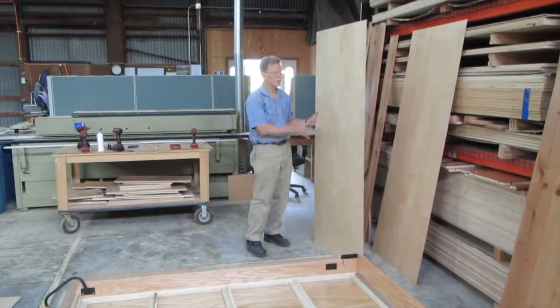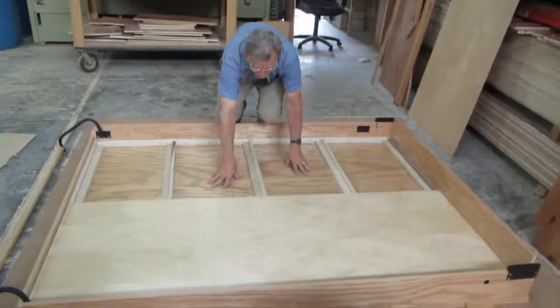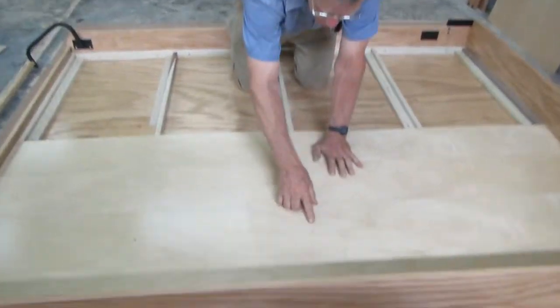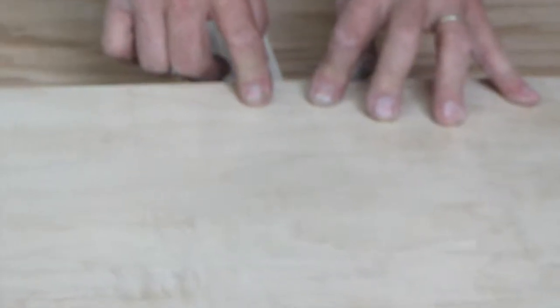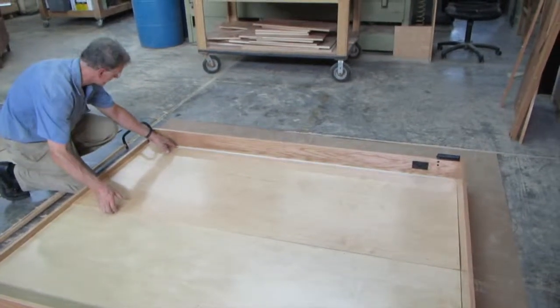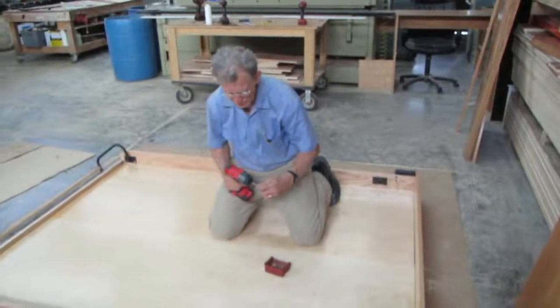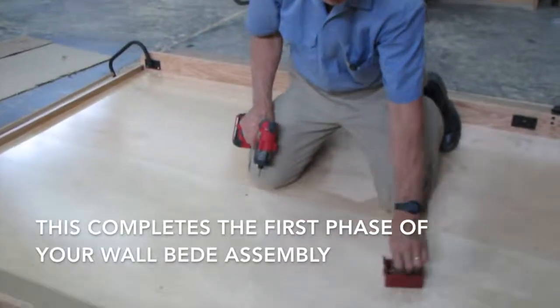Next is to install the mattress support panels that go on top of the frame struts. Notice that the pre-drilled holes are not symmetrical — these holes here are closer to the center of the panel, but they all go into the struts. After the panels are in place, it's a simple matter of going and screwing down through each hole.